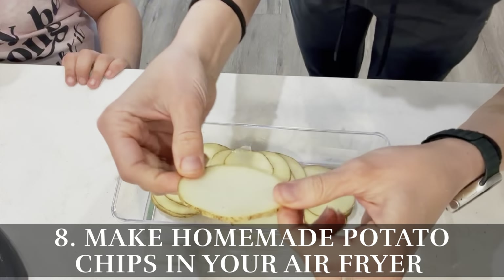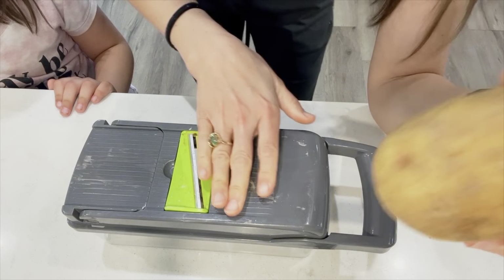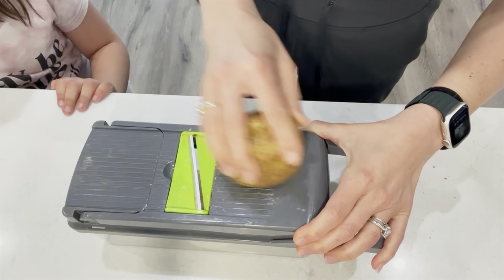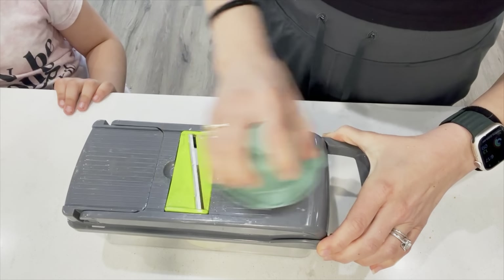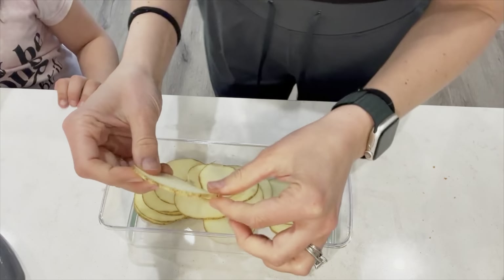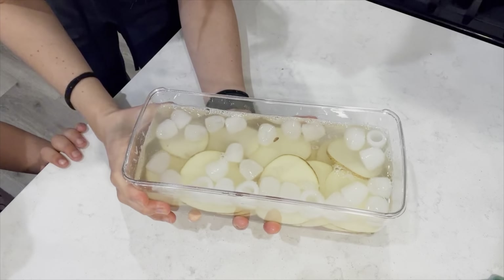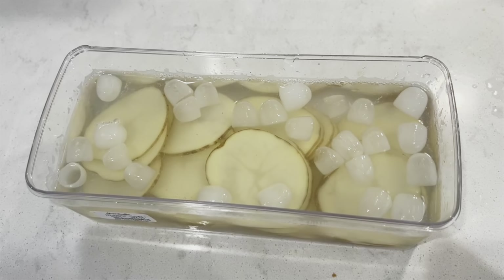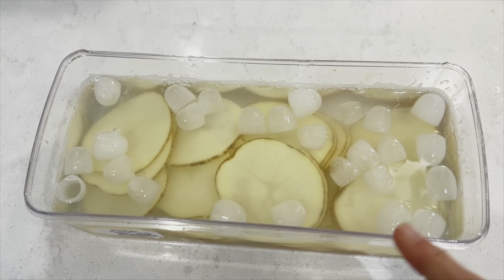Hack number eight is to make homemade potato chips in your air fryer — they taste like the real deal, super crunchy and yummy. Wash your potato and use either a peeler or a mandolin to get nice thin slices. Be very careful with your fingers as it gets closer to the end. Then soak the slices in ice water anywhere between 15 to 30 minutes — this removes excess starch and helps them become more crispy in the air fryer.